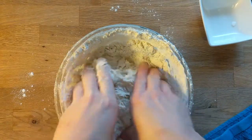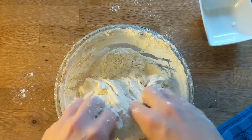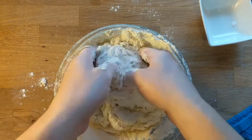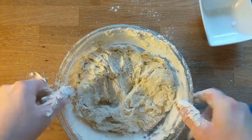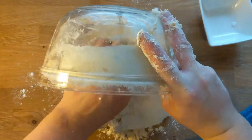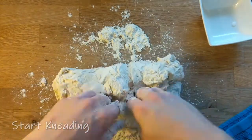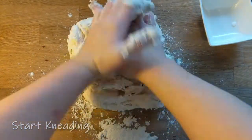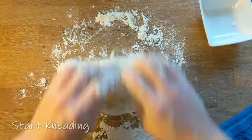So baker's percentages — when I first learned about them, it's something you learn in culinary school. I was working with a coworker and we were making artisan breads. He told me, we'll just use a baker's percentage. And I was like, what is that? At that point in time, it just opened up a whole new ballgame for me.